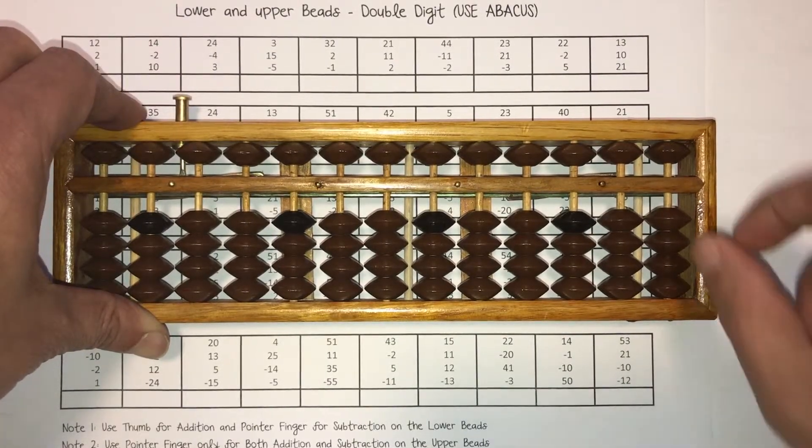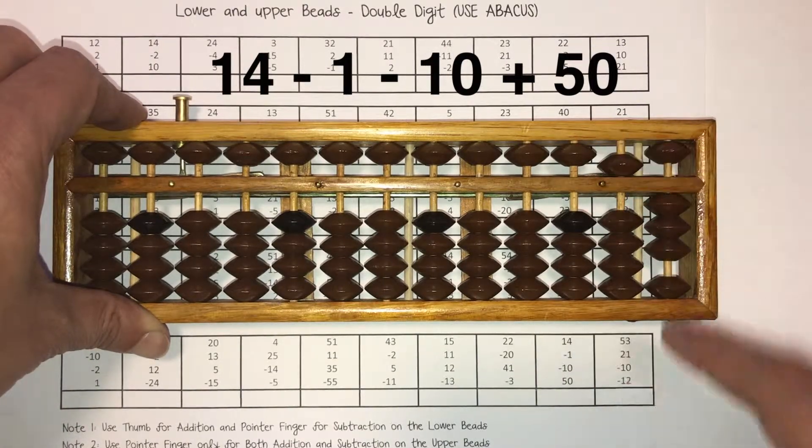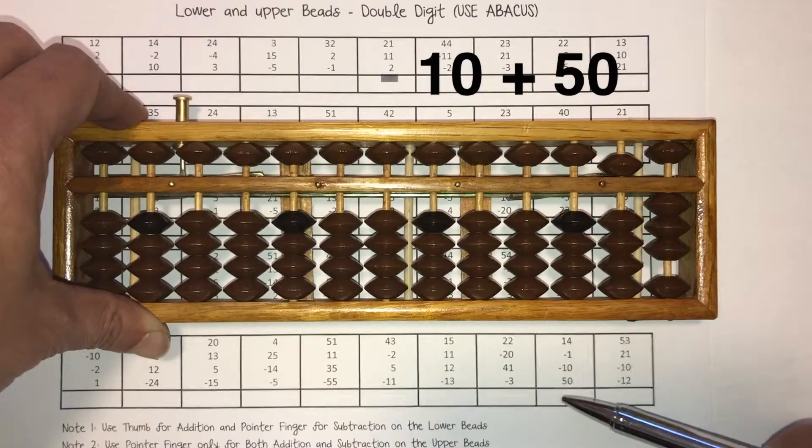Next: 14 minus 1 minus 10 plus 50. So we have 5 in the tens column — that makes it 50 — and 3. 53 goes right here.